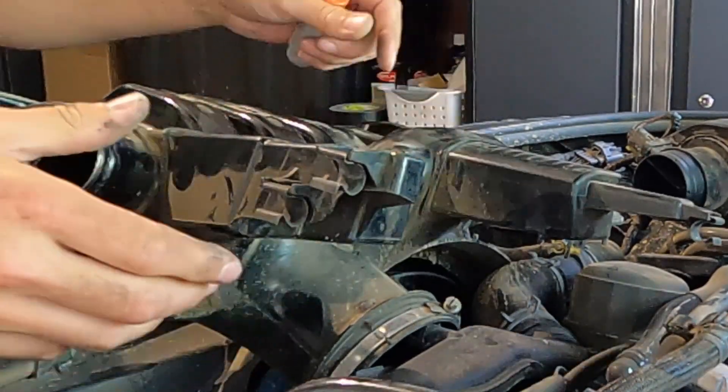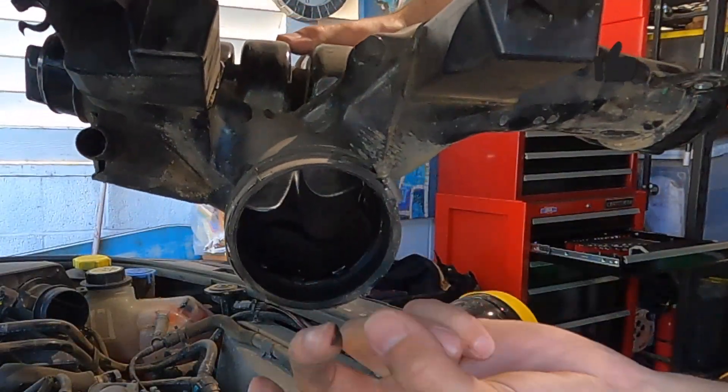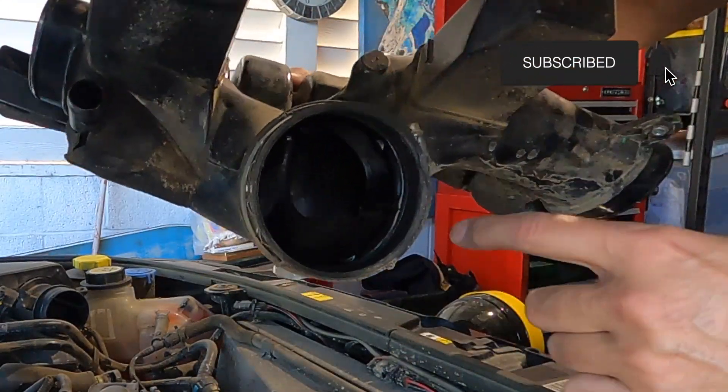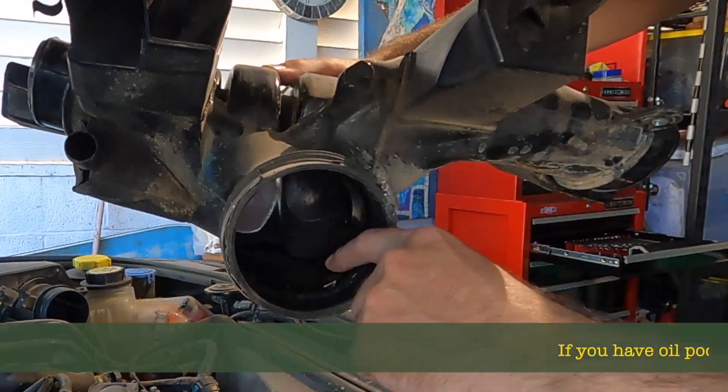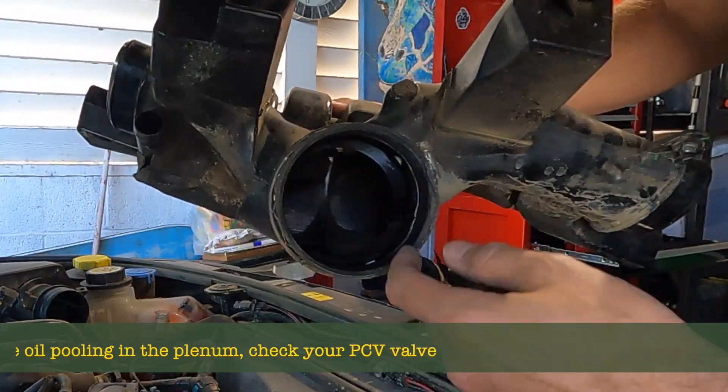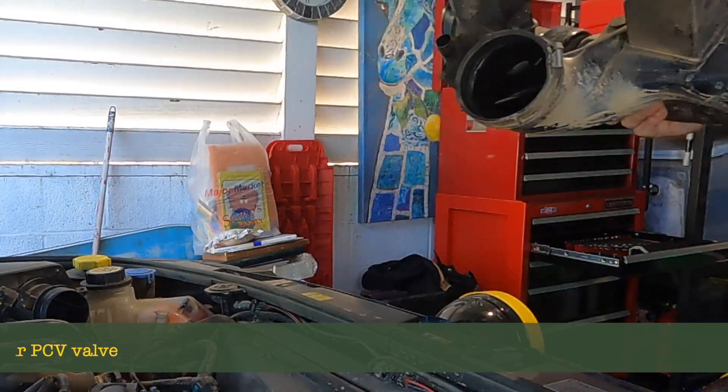Put it back — there we are. It's in there with a little bit of dirt. We're going to clean all of this stuff out later, but just check because you will get some sort of oil pooling up here if you're getting excessive oil vapour coming back on your crankcase emission system.